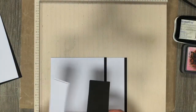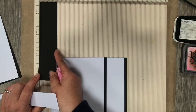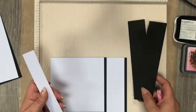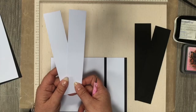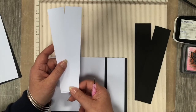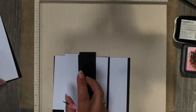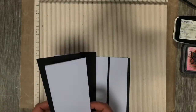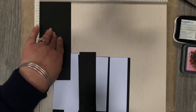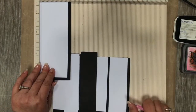Then you have two black pieces at one and five eighths — I know you hate me — two pieces at one and five eighths by seven and a half in length. Then you've got two white pieces at one and three eighths by seven and a quarter. Then you have one piece of black cardstock at three inches by seven and a half inches.